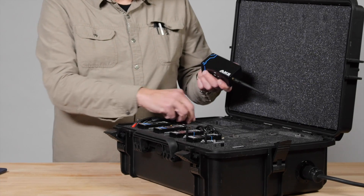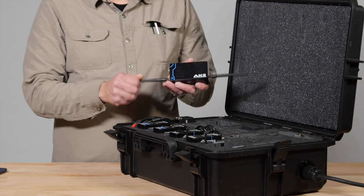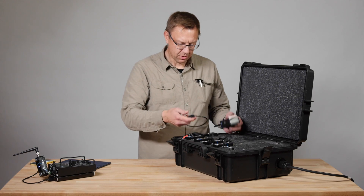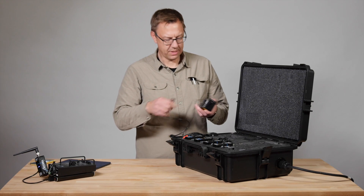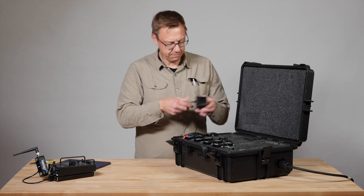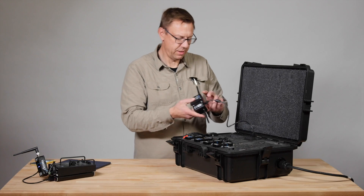Once the battery inside has been charged up, it's good to go. I'm just going to hook everything up here locally so you can see how it works. It's got a little USB hookup, and then that goes into the box here.